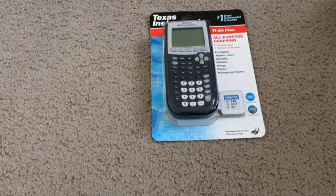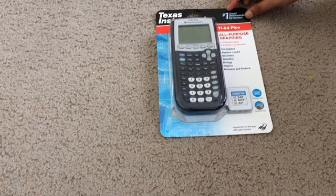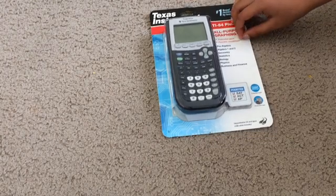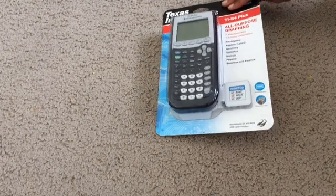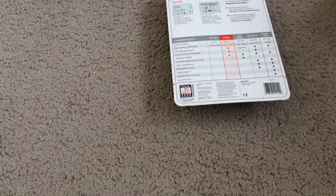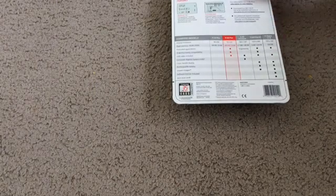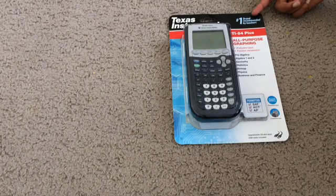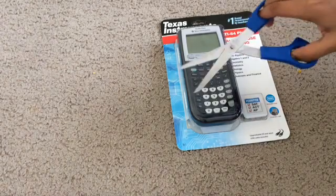Now, back to this unboxing. Here we have the TI-84 Plus All-Purpose Graphing Calculator, including preloaded apps, function visualization, pre-algebra, algebra 1 and 2, geometry, statistics, biology, physics, business, and finance. It comes with four AAA batteries, so this is not rechargeable, but it comes with the batteries so you don't need to buy any. It is by Texas Instruments — the number one brand recommended by teachers.